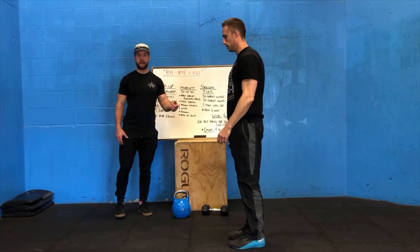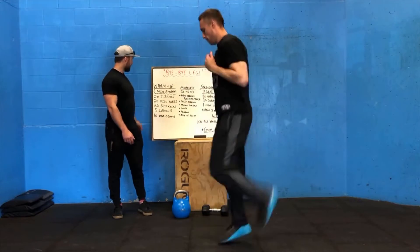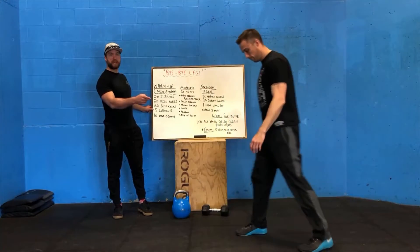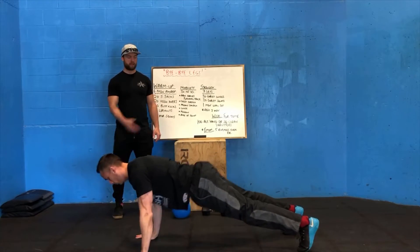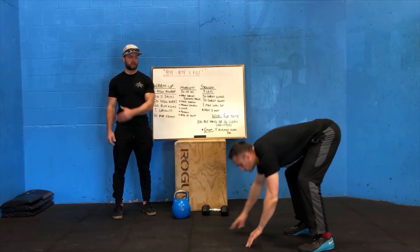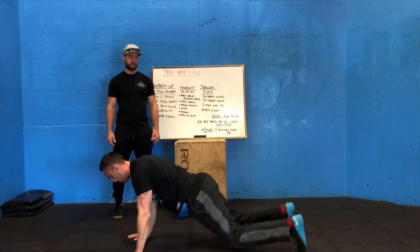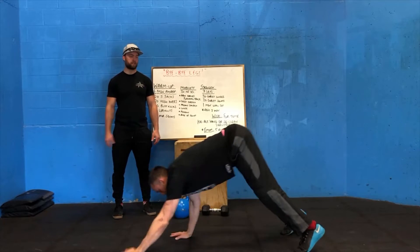Same thing but now you're kicking back and trying to kick your butt on the spot. Then walk out — start from standing, walk your hands out, full push-up chest to the floor, and then walk your hands all the way back, keeping your legs as straight as possible. Scaled version: walk your hands out, down to the knees, full push-up, back to the toes, and then walk your hands back to your feet.